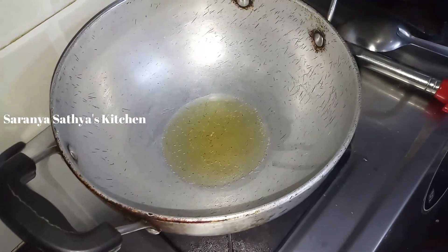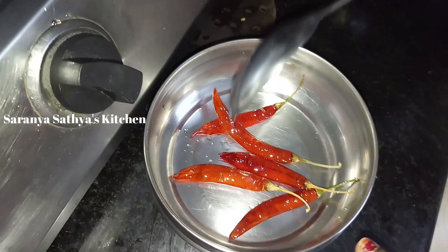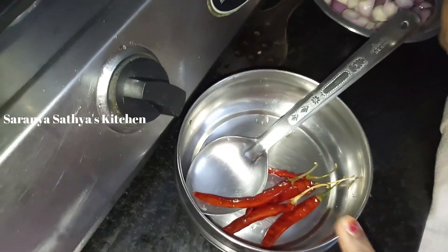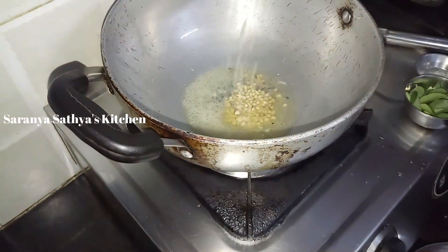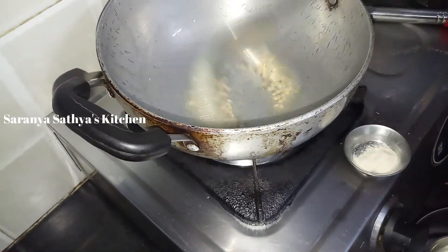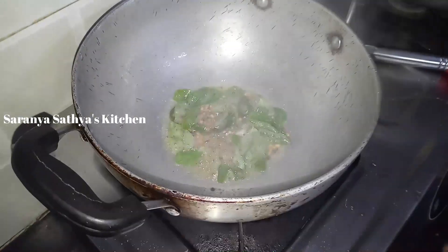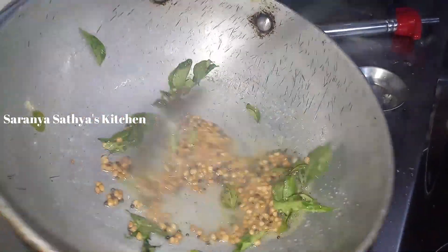We put 2-3 different colors. Put it in the oven and add the chutney in the oven. The chutney will be the 7th of the oven. Then we will add our ingredients.